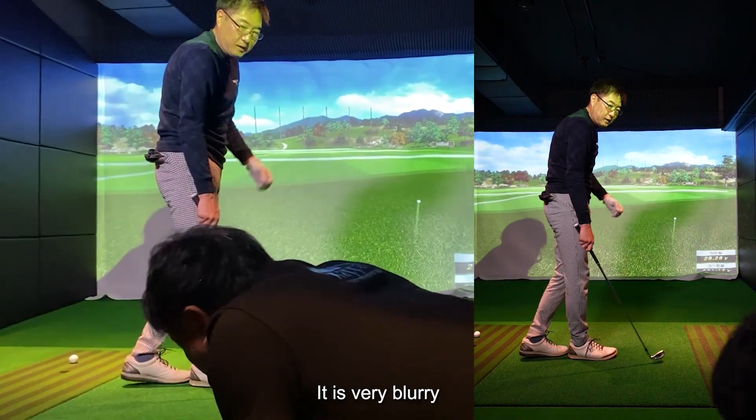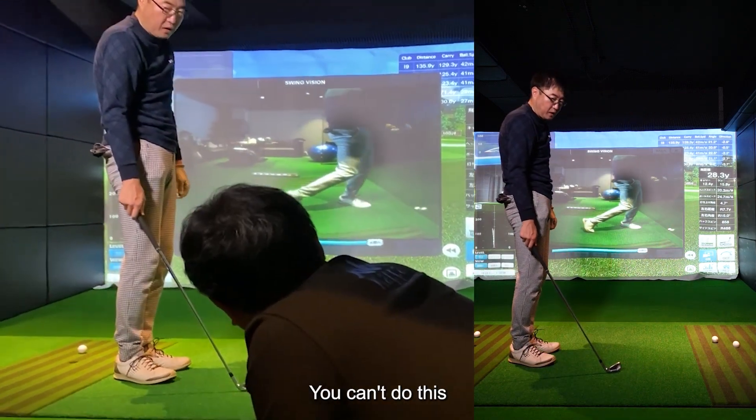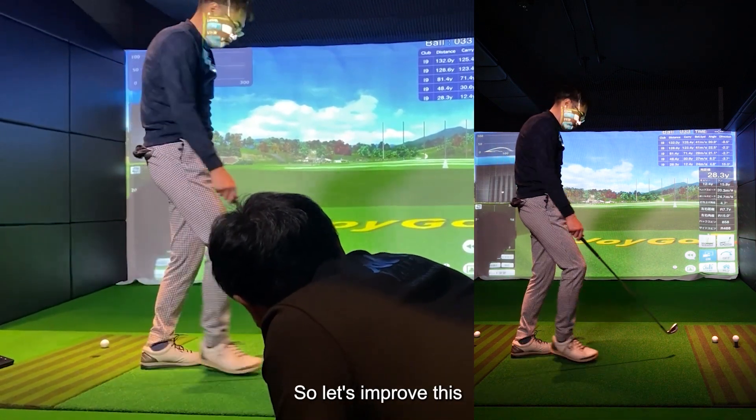It is very blurry — this is the issue. Because in the end, you can't do this with a long club. If you take a full shot, the club does not hit the ball firmly. So let's improve this.